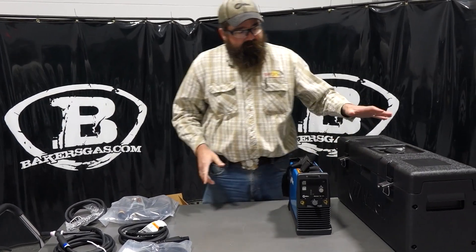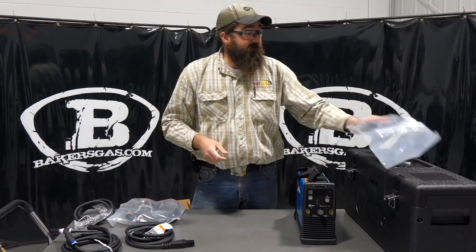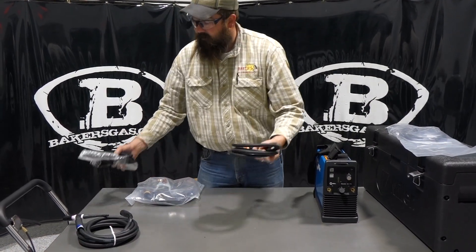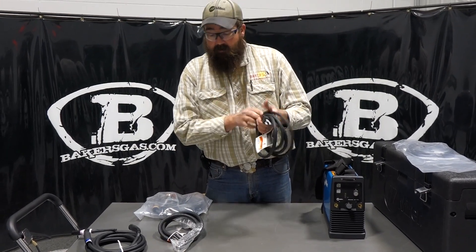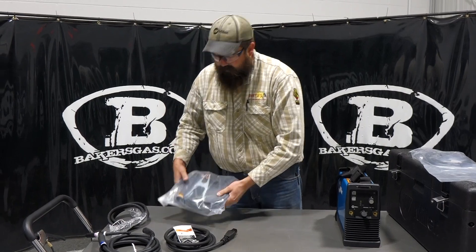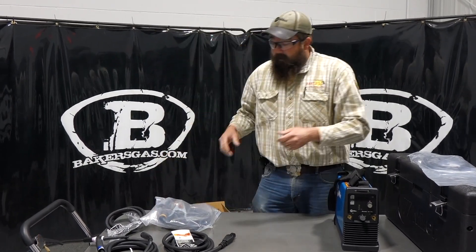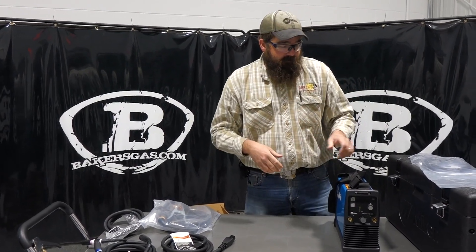So what you get in this — you get the contractor kit. You get the thumb control for your remote amperage for your TIG torch, the TIG torch obviously, and then you get two plugs. They kind of changed this up a little bit — you got the 110 plug and then you got the 220 plug. And then you get the ground. There are also charts in the box that go over weld parameters, that sort of thing.